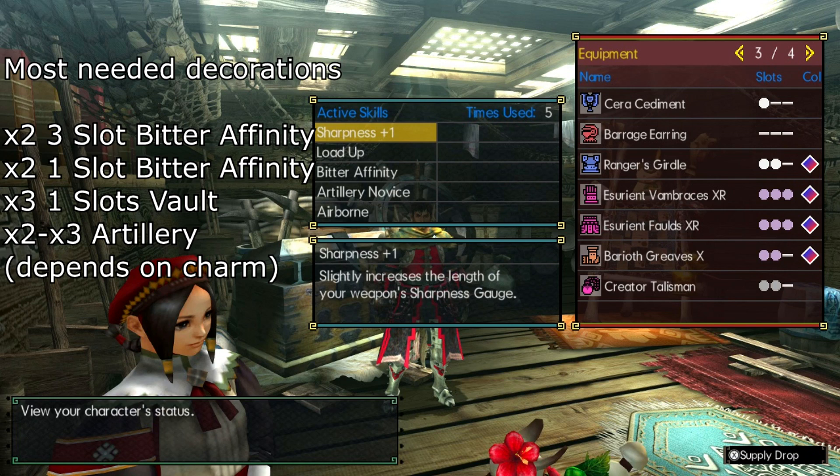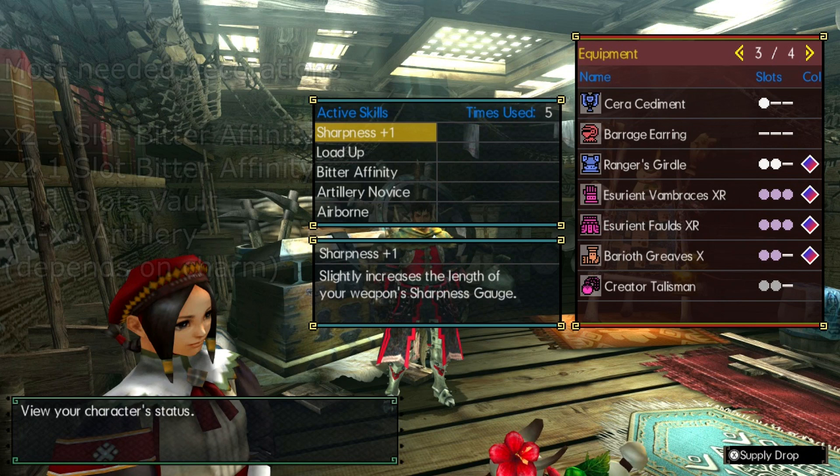It's good to have for this set, but if you don't have the charm, you can customize and make a version of your own. Skills I would really recommend would be adding Razor Sharp, maybe adding Sharpness Plus Two, or even Stamina Recovery. That way, you don't have to worry about stamina management.